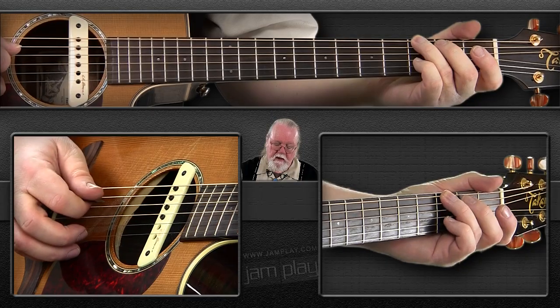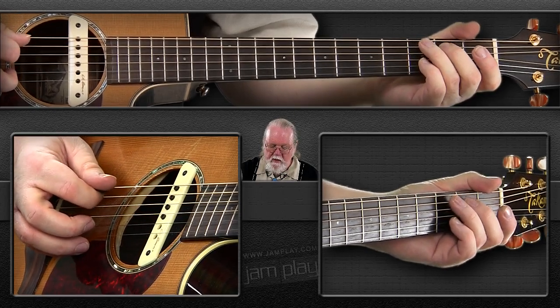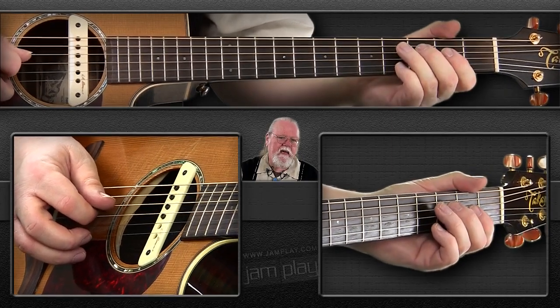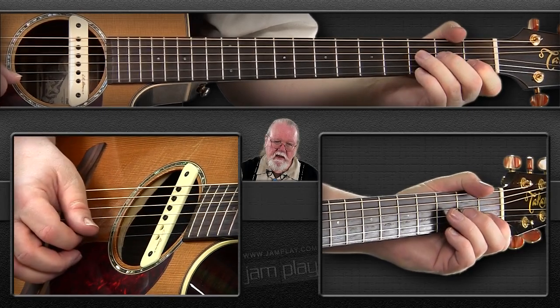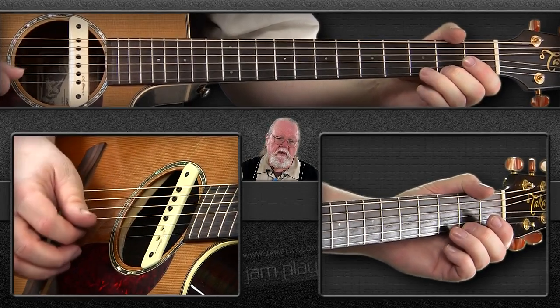Now what I'd like you to do, once you get used to just going up and down it in whatever manner you can accomplish, is play that scale using alternating picking. So we're going to start with a downstroke, then the next stroke on your open A string is going to be up, then down on B, up on C, down on D, up on E, down on F sharp, up on G, then down on A, up on B, down on C, up on D, down on the open E, up on F sharp, and then down on G.